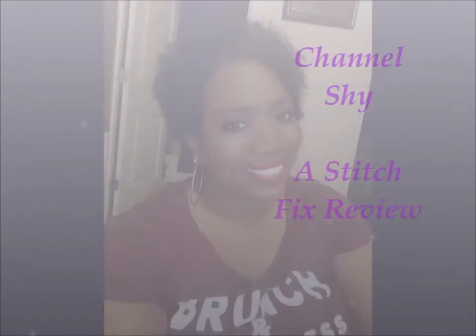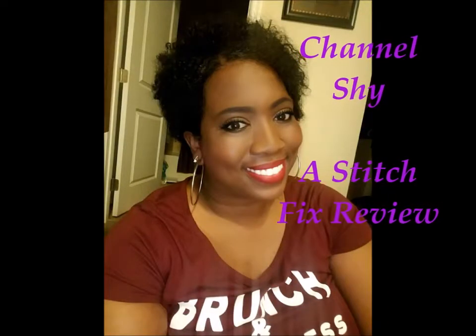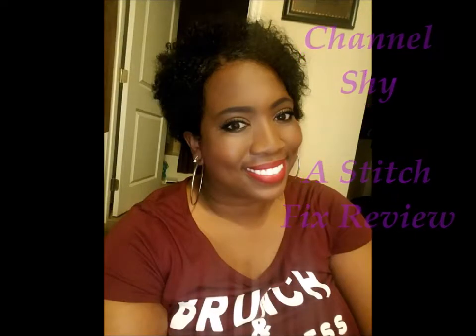Greetings and welcome to my new channel, Channel Shy. Greetings everyone and welcome to Channel Shy. I am coming to you today with my Stitch Fix unboxing. Very excited to share this with you.